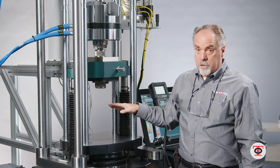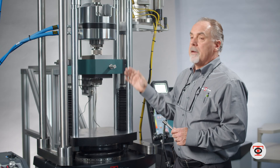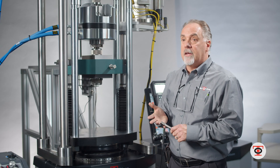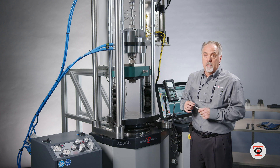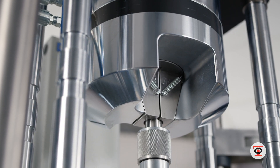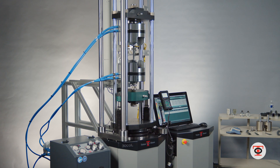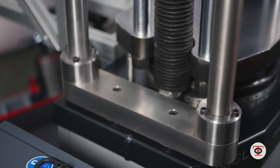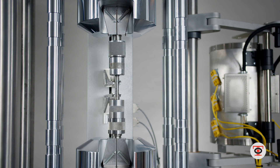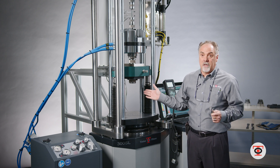The SL line can be configured for different tests — tensile, compression, flexure, and peel — so it's truly a universal machine. It meets or exceeds ASTM standards, ISO, or British standards. These machines are all over the world and meet the standards for each specific country.